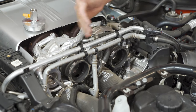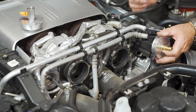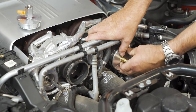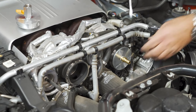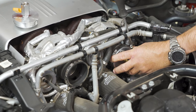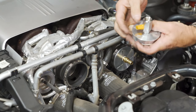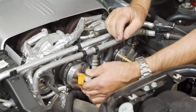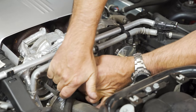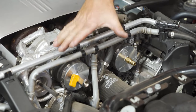In this turbo V8 application, there are two inlets, so both will have to be plugged at the same time in order to perform the test. These plugs are specific for this application, fit perfectly, and use the stock hose clamp to secure the plug in place. Here we're installing the second plug, which has a ball valve in it that can be opened and closed — this will come in very handy when filling the system with smoke.